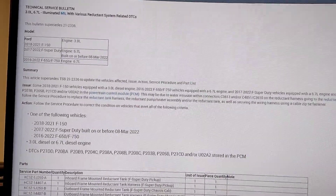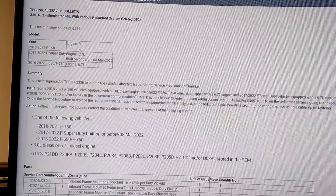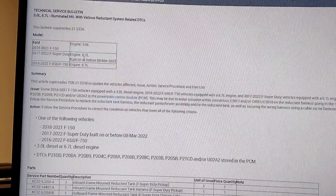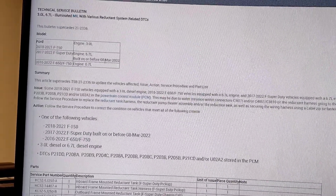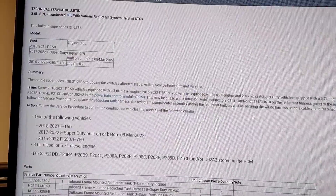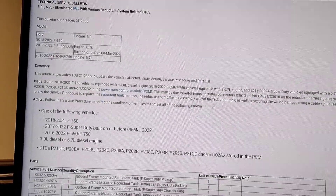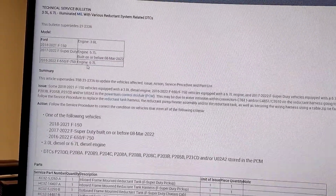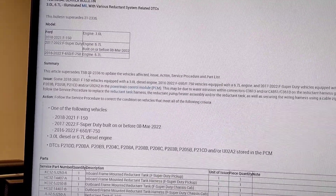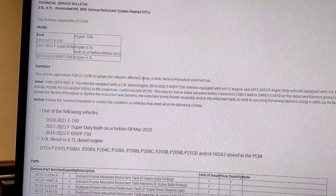Right here you can see it covers the 2018 through 2021 F-150 with the 3.0 diesel, 2017 through 2022 Super Duty with the 6.7 built on or before March 8th 2022 — this one was built July 2020 — and then 2016 through 2022 F-650/750 with the 6.7 liter engine. It supersedes TSB 21-2336 to update the vehicles affected, the issue, action, service procedure and parts list.